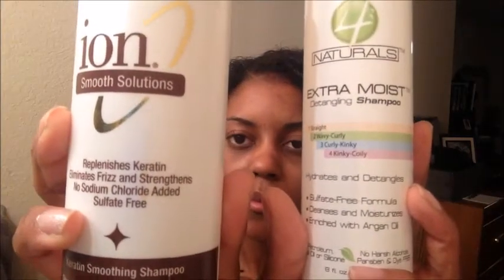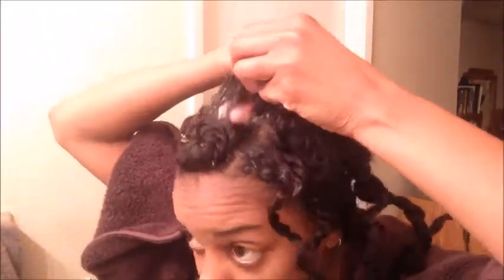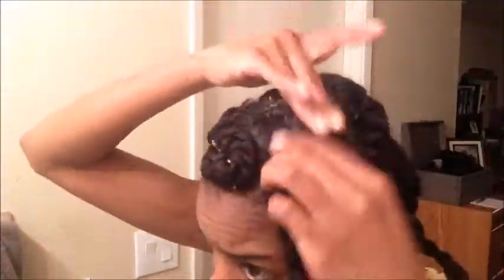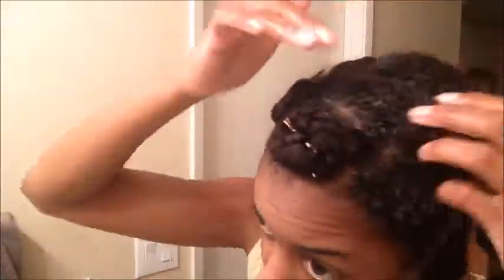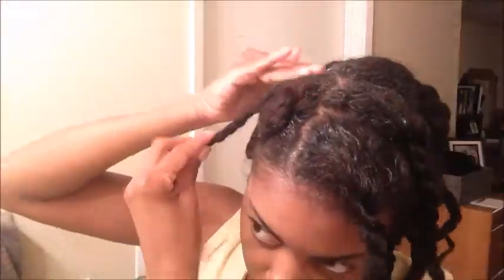This is the next day in the shower. I'll be using the Extra Moist Detangling Shampoo by Four Naturals and the Ion Keratin Smoothing Shampoo on my scalp. I dampened my scalp with a spray bottle of water and applied the shampoo directly to my scalp, massaging it in with the pads of my fingers to make sure I get the shampoo right where it needs to be cleaned. The Ion Keratin Smoothing Shampoo doesn't have any sulfates, so it's not going to irritate my scalp. I'm doing this all over my entire head in sections — I haven't taken out the twists yet just to cut down on tangles, but it's already been detangled so I don't have to worry about that.